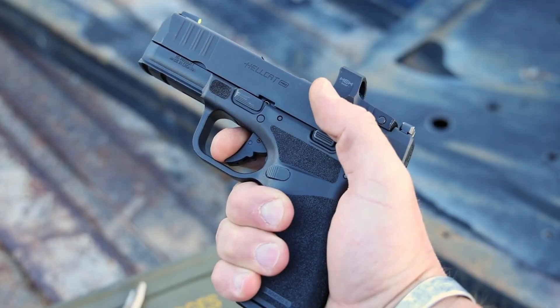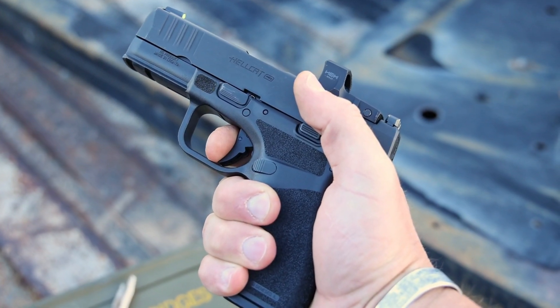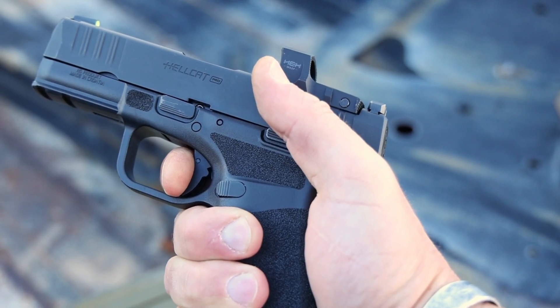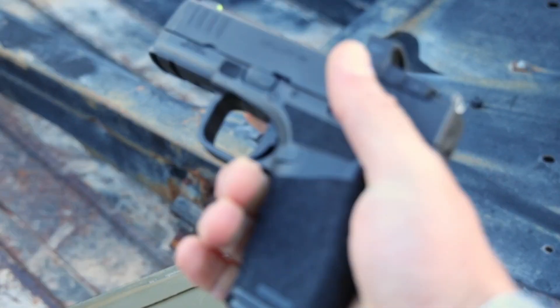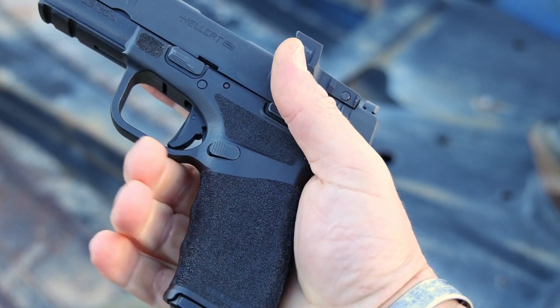Getting into that trigger — because I know you people love some good triggers — you're going to have a solid flat-face trigger here. It's going to have a very nice defined wall on it, a slight amount of roll, and then a good solid break. Reset is going to be good and solid. It's going to have a very nice tactile engagement with your finger, and it's going to do exactly what you want a self-defense style pistol to do while still feeling better than a lot of other stuff out there on the market.